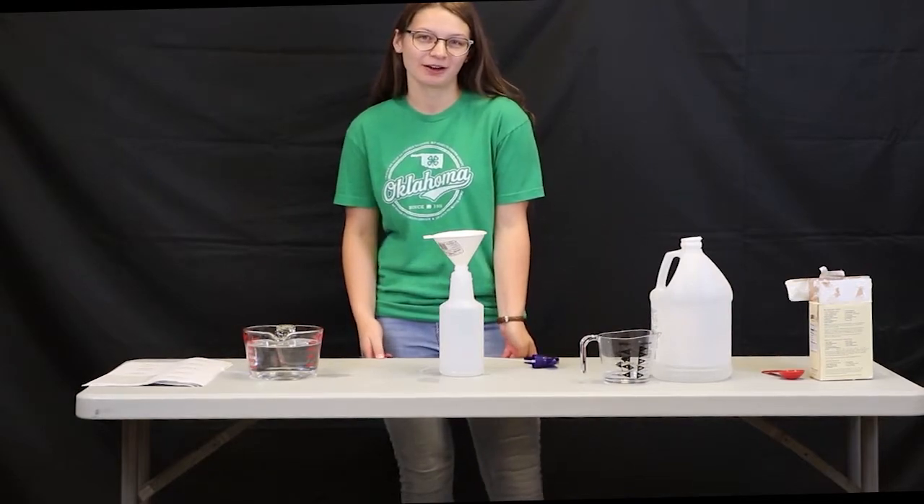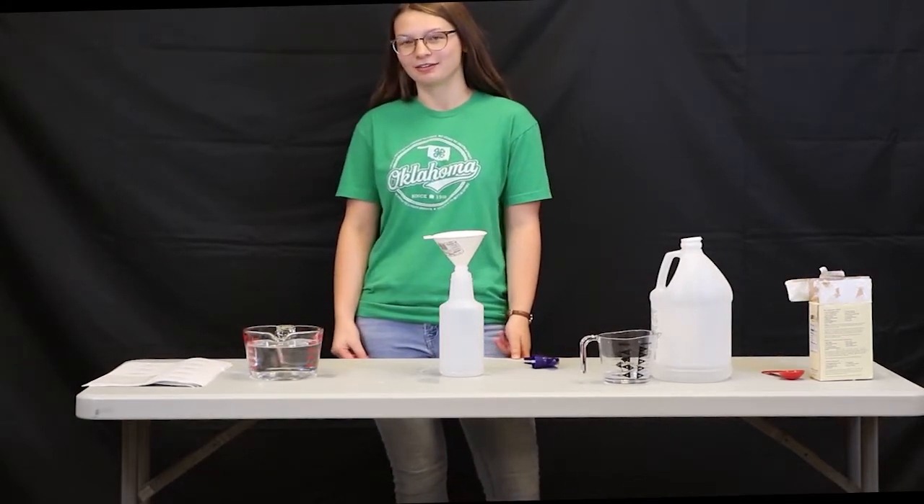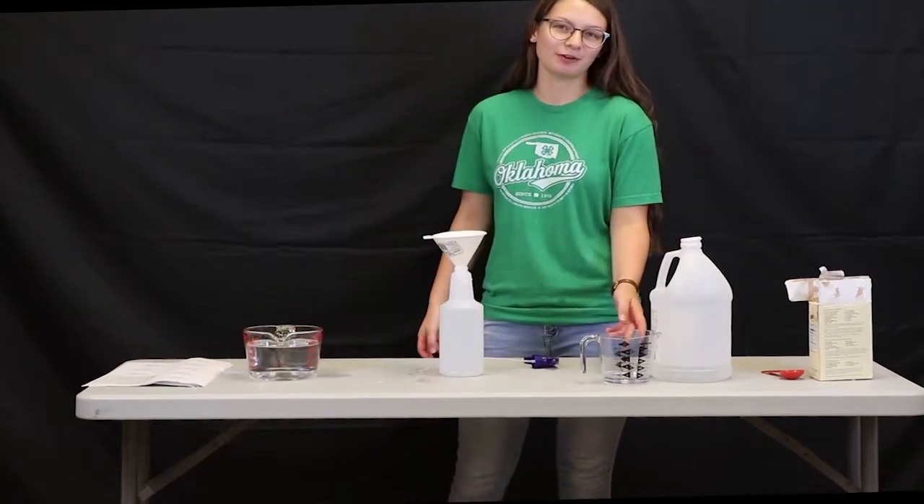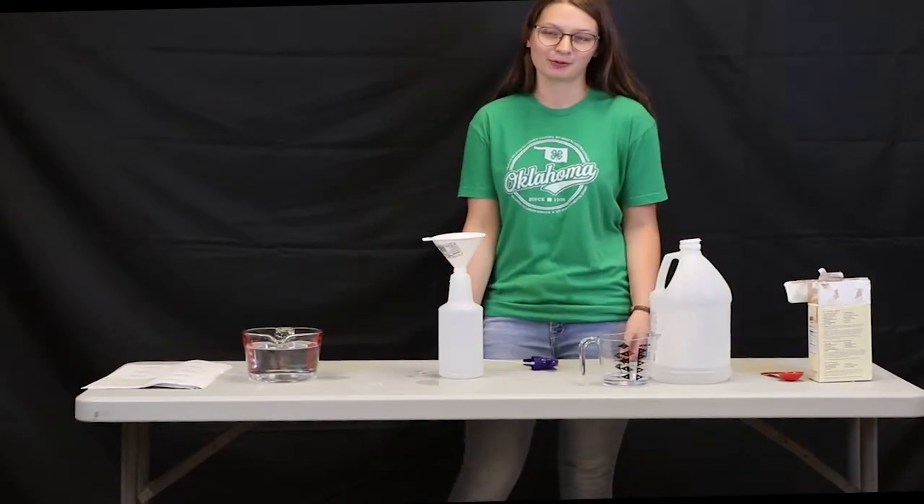For our second cleaning product, we're going to be making a no-streak glass cleaner. For this one, you'll need a quart or four cups of water, a quarter cup of white vinegar, and a tablespoon of cornstarch.